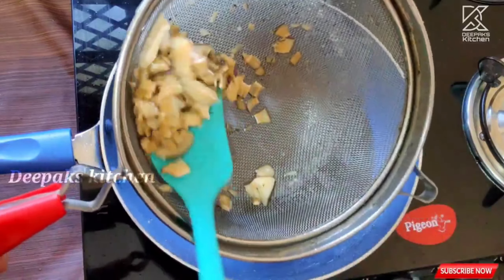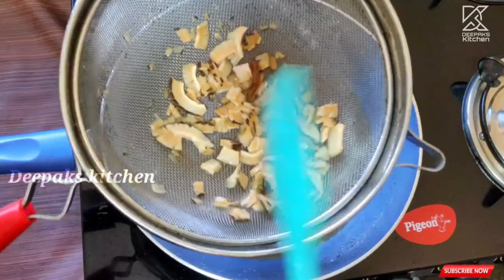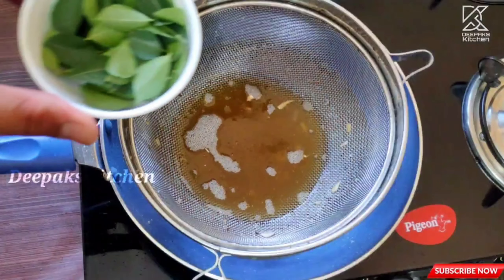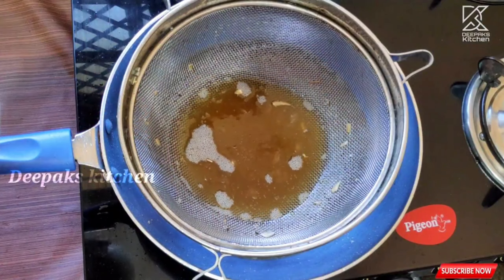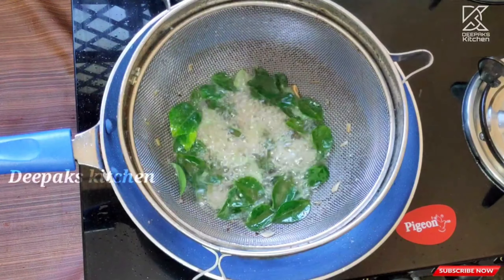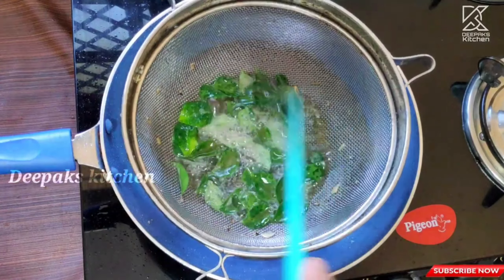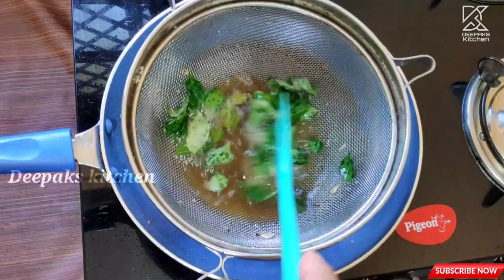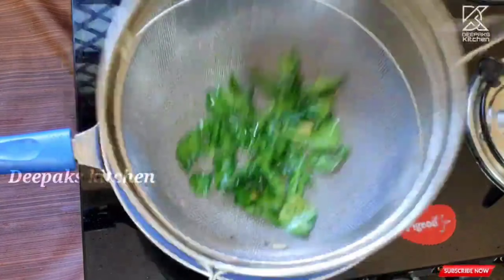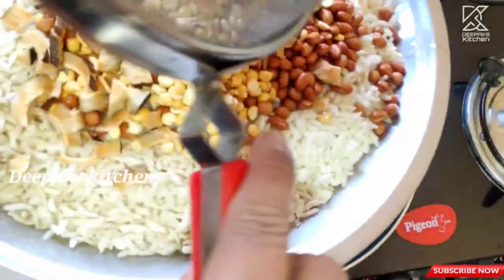They are now nice and golden in color — perfectly done. Strain them and take them out onto the plate. Similarly, fry the curry leaves, keeping a safe distance. The curry leaves are also nicely done — strain them and add them to the plate.